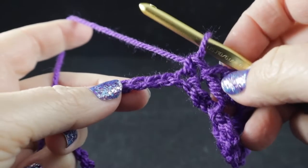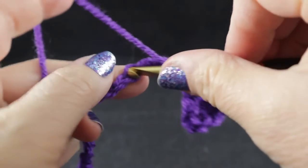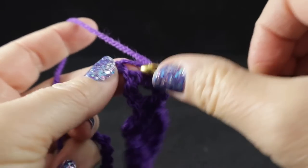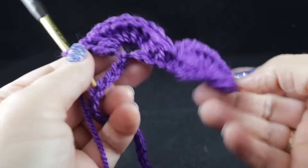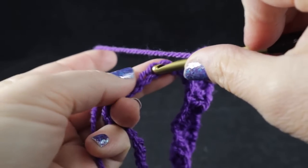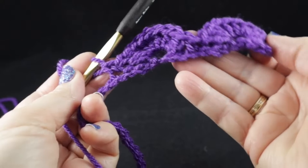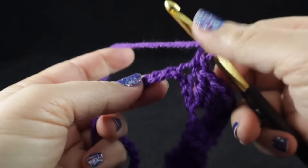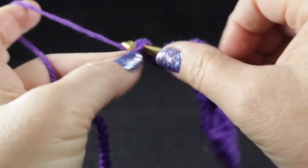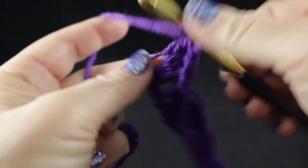This repeat continues across the row: skip the next three stitches, then work nine double crochets in the next stitch, skip three, single crochet in the next chain. I'll work this with you one more time — skip three chains, then in the fourth chain work nine double crochets. Go ahead and work that all the way across.